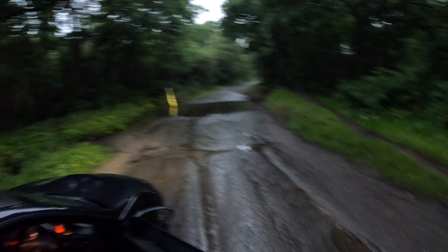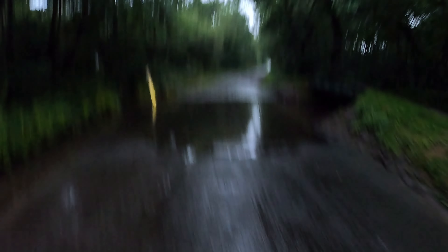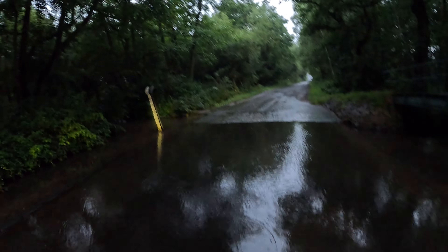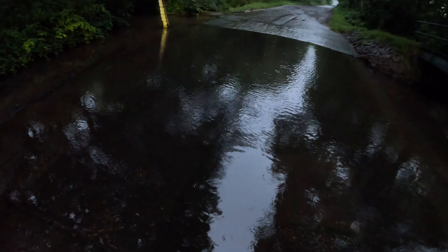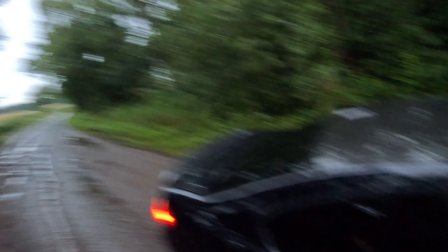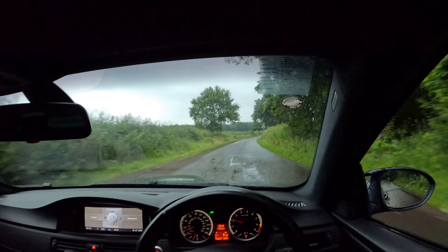I think it looks deep today, let's investigate. Way deeper than last time — I don't think the M3 can make it through this. I'm not gonna risk it. I would with a Miata though. Let's turn around.